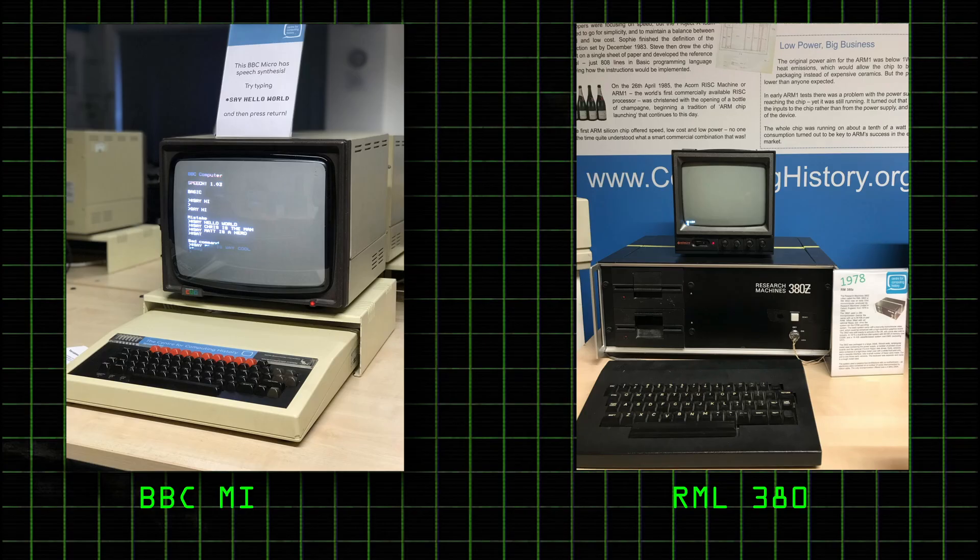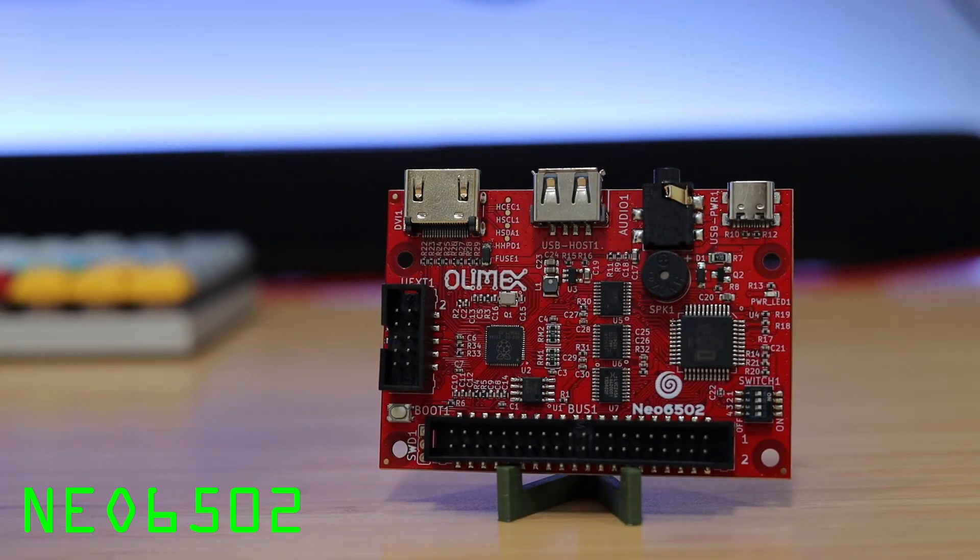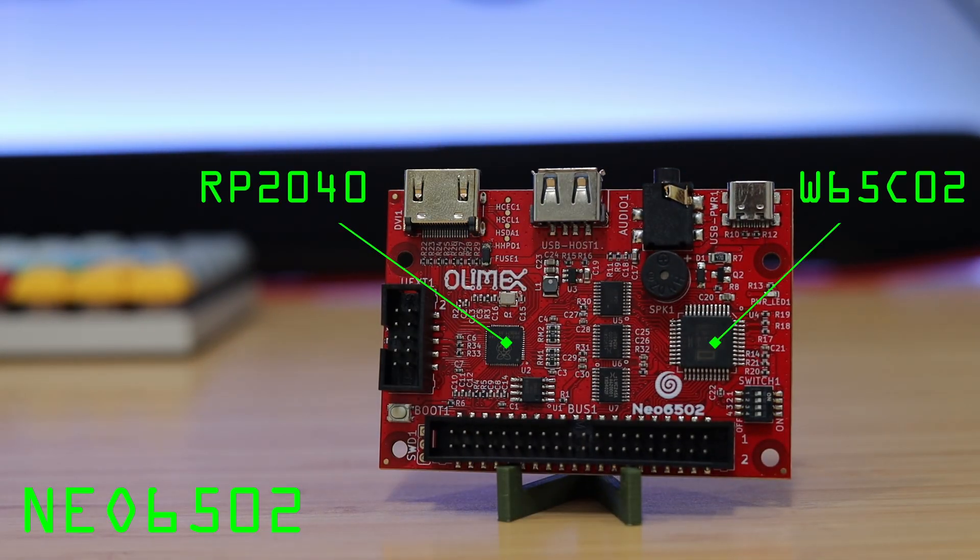I took these photos at the Center for Computing History. The BBC Micro and the 380Z both have well-known microprocessors, the 6502 and the Z80 respectively. This is the Neo 6502, a modern retrocomputer with a 6502 microprocessor.